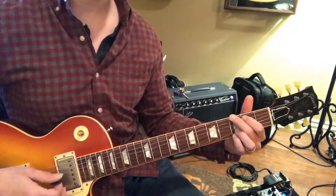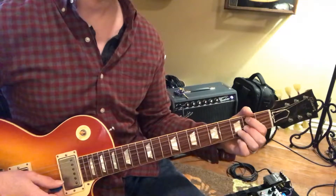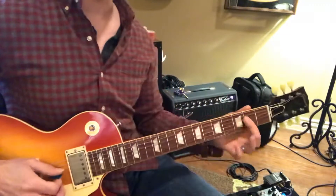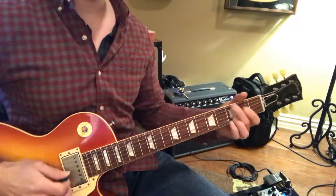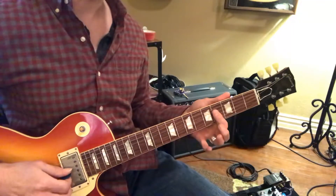Now B minor. Actually, that's B major, and we're going to play like an A shape up here. So if you want to work on something extra, it's going to be G, and then you're going to take like an A shape and play it here on the fourth fret.